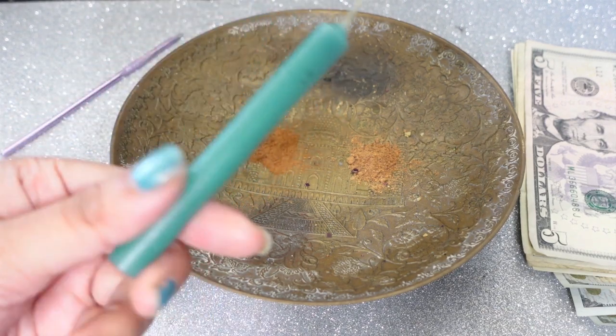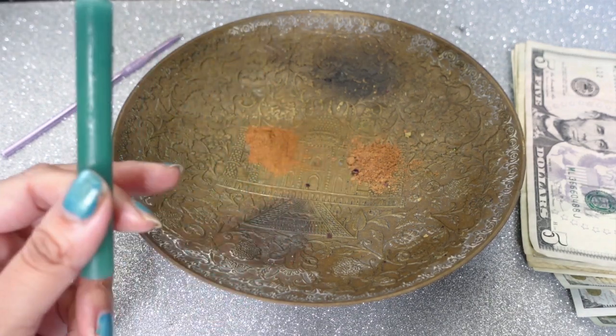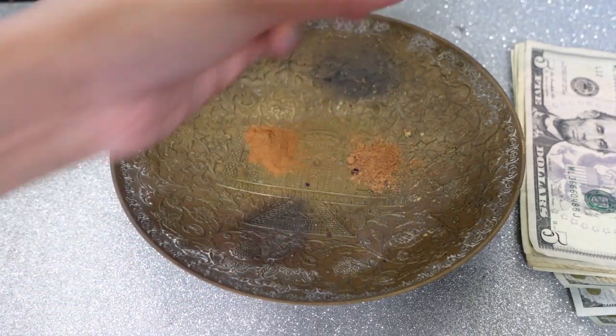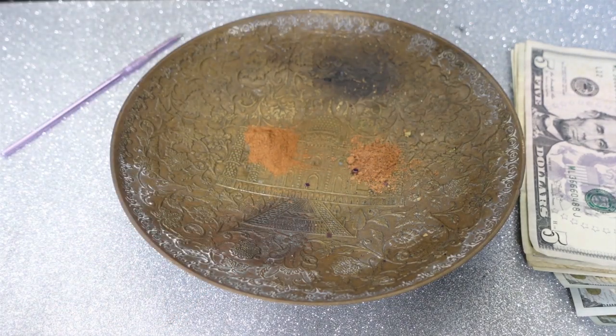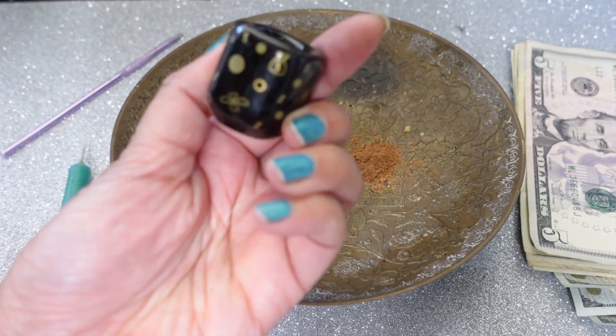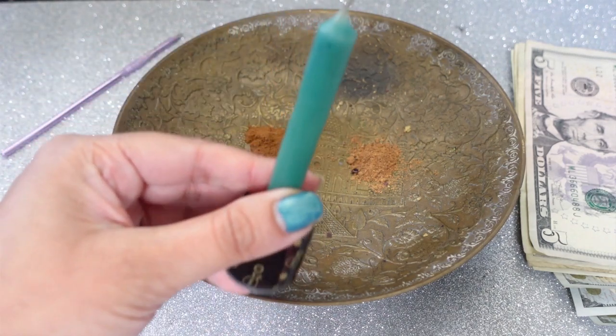You're going to need a green candle. You can use a green birthday candle, chime candle, tea light candle, jar candle — whatever it is you have. If you have a tea light, that's fine. What I have here is actually a little chime candle holder, just so that everything stays safe.